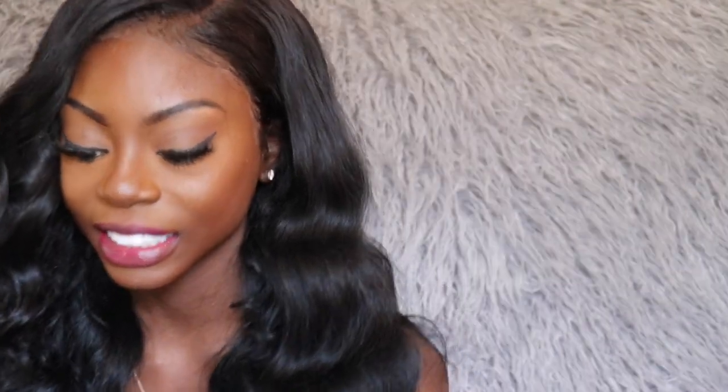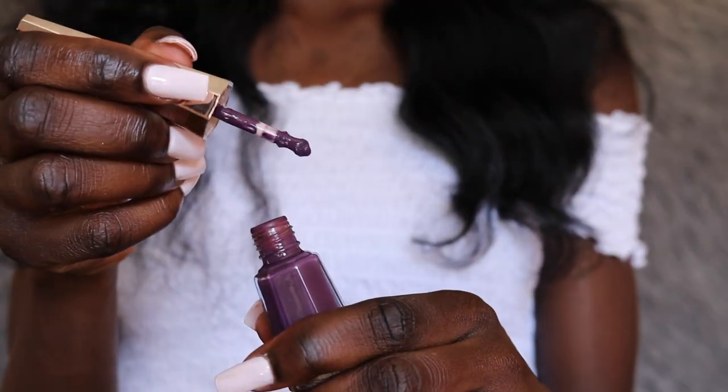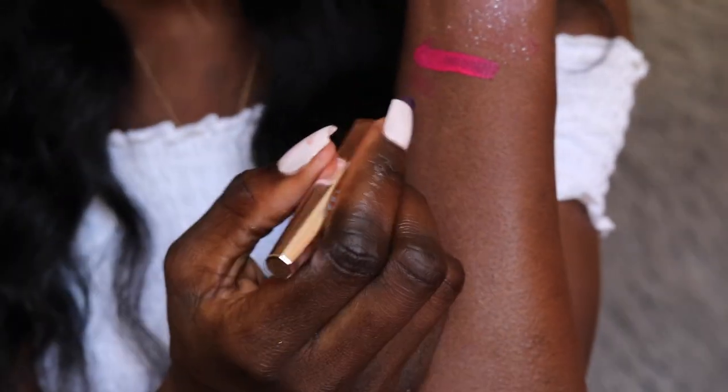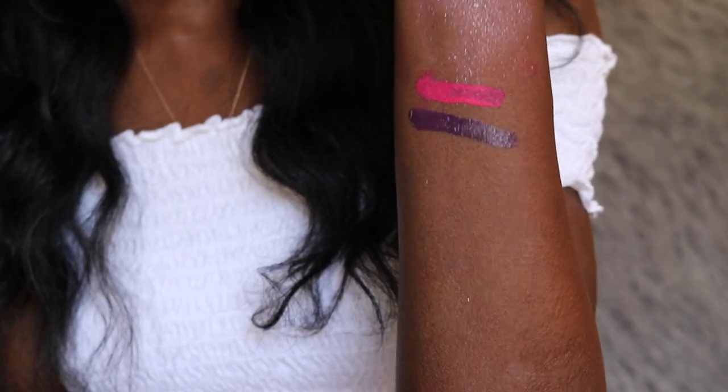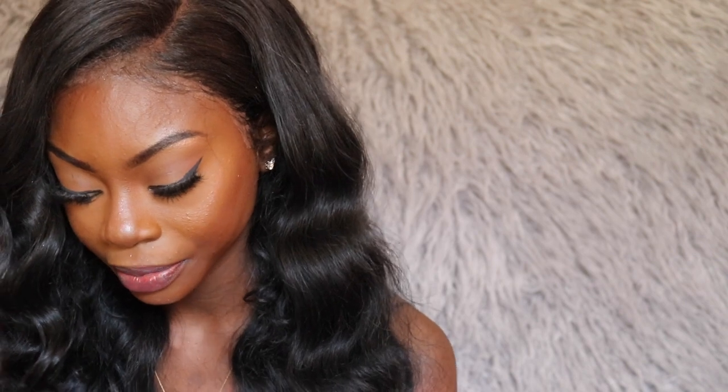I just love the consistency of these Stunna lip paints — besides the pink one being runny. Let me get another wipe and get this off. Next up we have this really nice purple. I'm going to swatch it on my arm as well. This one is actually darker than I expected. I think I'm going to like this one even without a lip liner, but we'll see.